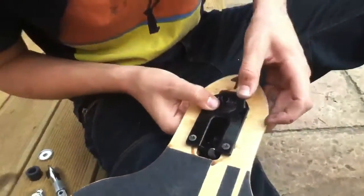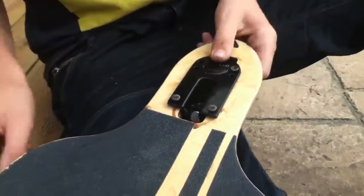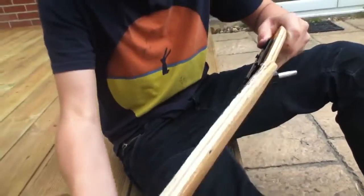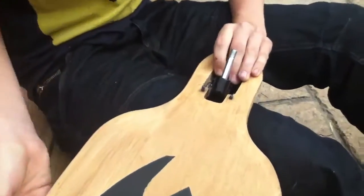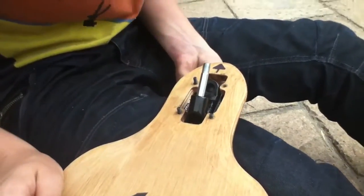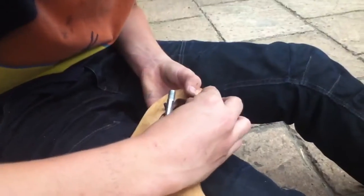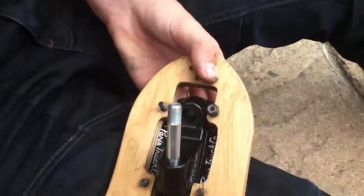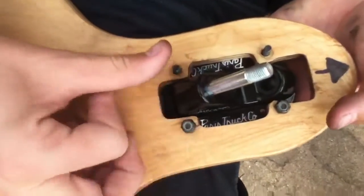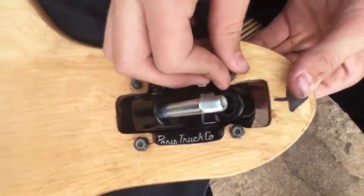This one's being a bit naughty and won't go in — there we go, the last bolt. Now tip it upside down. Be careful not to drop the bolts. Put the nuts on and just do them up with your fingers to start with, because you want to make sure the truck is straight — not to the side, because otherwise your longboard will go off to the side.